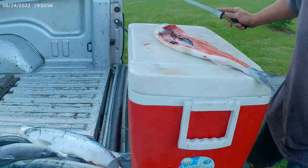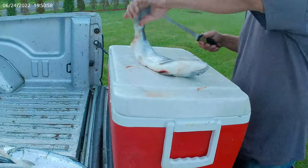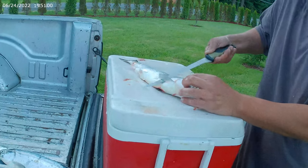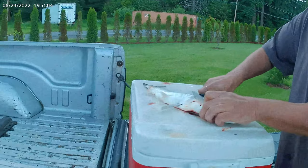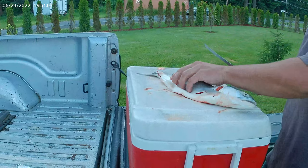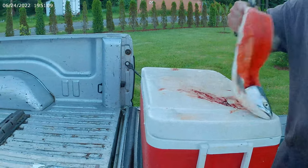Well, messed up there. Next one will be good though, maybe. Nice — too sharp. Needs to get dulled out a little. Alright, there's a good fillet.